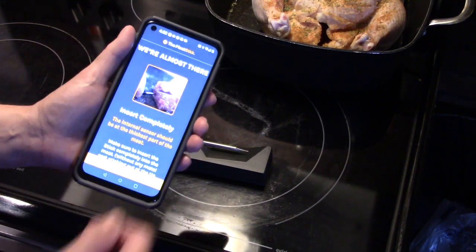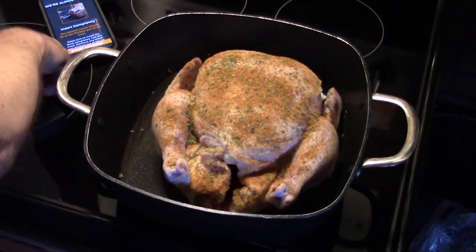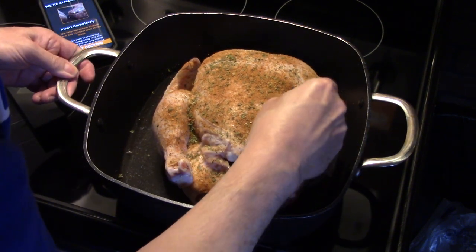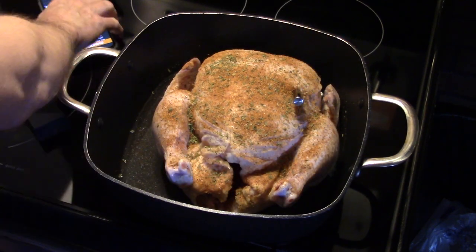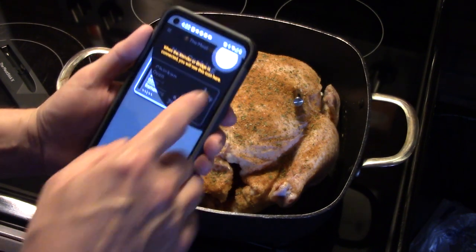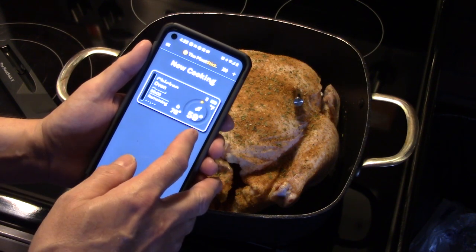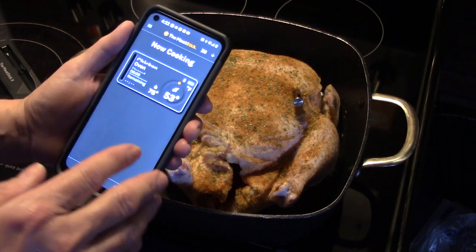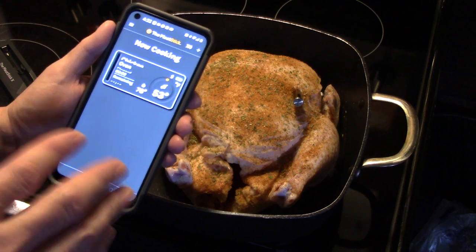Now it wants me to stick the thermometer into the meat. The app walks you through it pretty much step by step. I'm going to take the Meat Stick and insert it into the thickest part of the chicken, which is the breast, putting it all the way down so the stainless steel probe is covered and protected from the heat. Now I'm going to hit 'Start Cook.' The app is saying the internal temperature of the chicken is 59 degrees Fahrenheit. I'm going to get this in the oven and I won't open it until the alarm goes off.